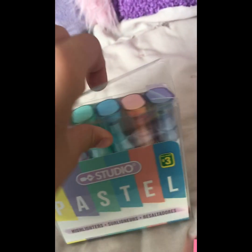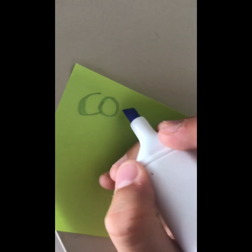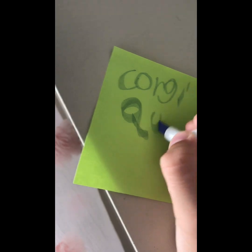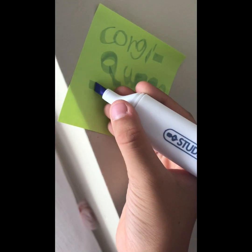Okay, let's test out the highlighters. Something's drawing me to these two colors on the end. I'm gonna write 'Corgi Queen' on this sticky note. Let's try. This is not working. The awkward shape made my handwriting look so bad. I suppose it is made for highlighting things.